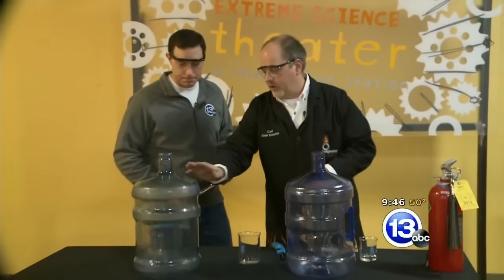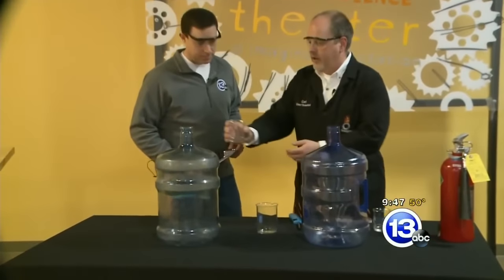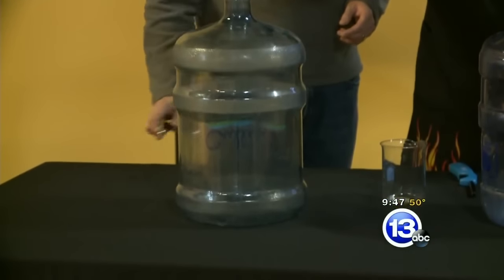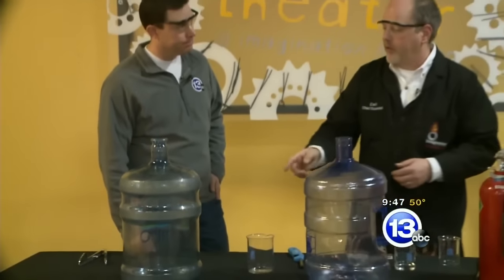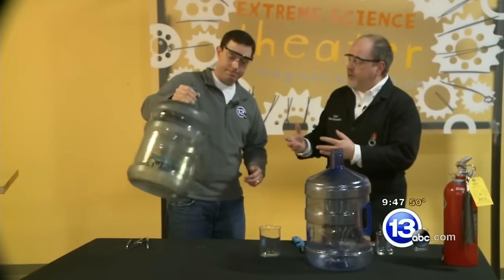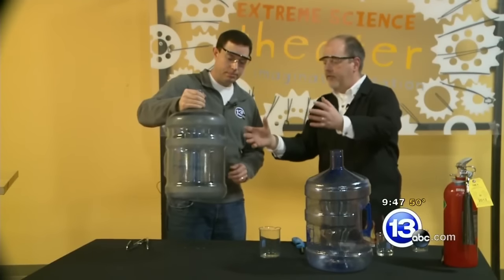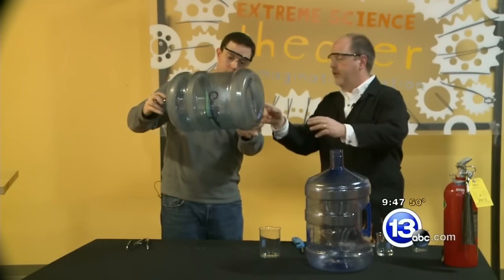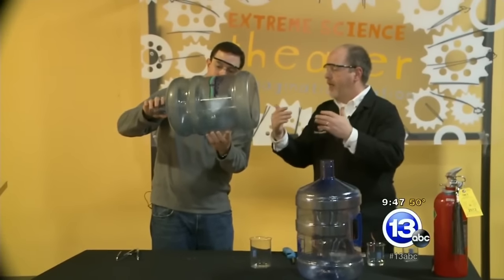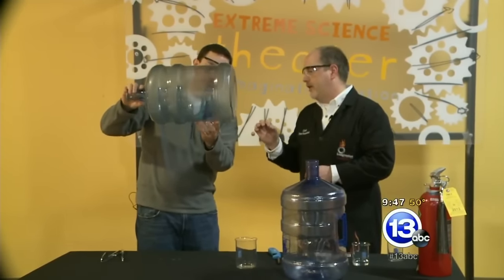So we've got a five-gallon water jug — it's completely dry and empty. We're going to add a little bit of ethyl alcohol. Now this is 95% ethyl alcohol, so it is very, very concentrated and also very flammable. Jay, I'd like you to pick that jug up and swish that liquid around. We want to generate some vapors inside the jug — carefully tip it almost on its side and rotate it, but don't let any of the liquid come out. We want to coat the inside and build up lots of vapor, because that's what we want to ignite. We're going to show you how flammable some vapors can actually be.